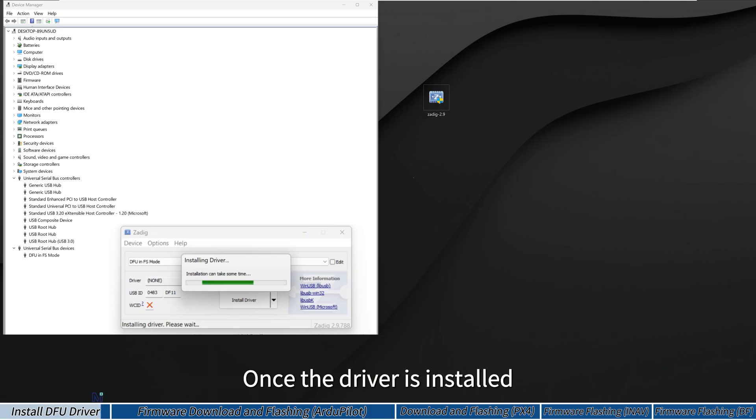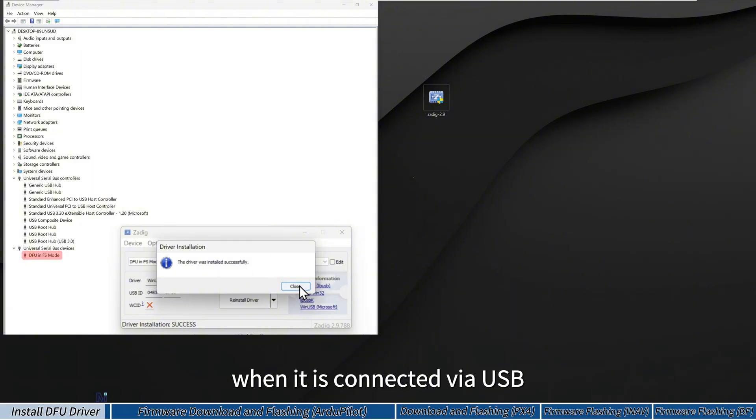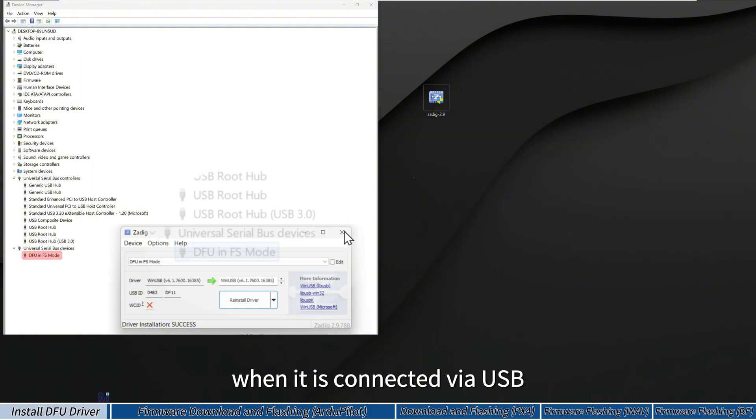Once the driver is installed, Windows will recognize the flight controller in DFU mode when it is connected via USB.